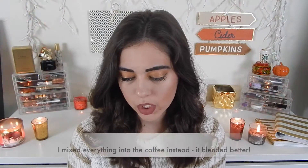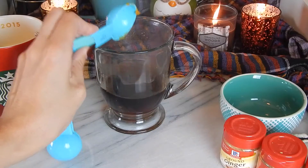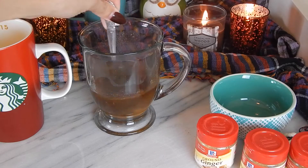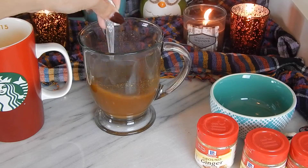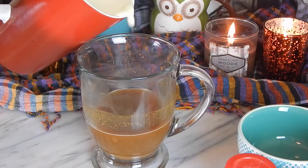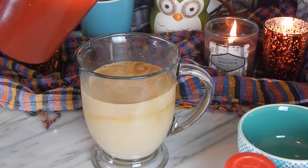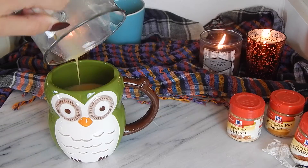First, pour your soy milk into a serving mug and microwave that for a few minutes until it gets very hot. Once that's done, pour the hot milk into a blender or a bowl and add the pumpkin, espresso, spices, and your choice of sweetener. Blend it or stir by hand until everything is smoothly combined, then pour the mixture back into your mug and microwave for another 20 to 30 seconds to bring it to a nice temperature.